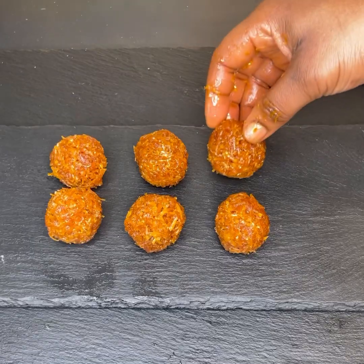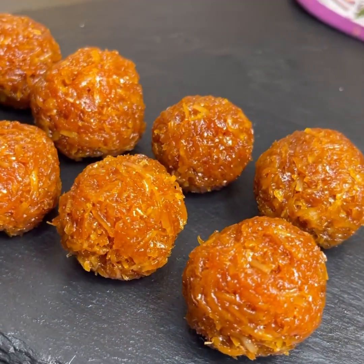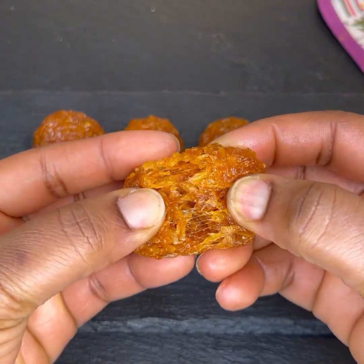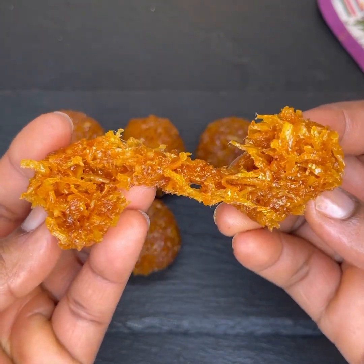I hope you really enjoyed watching this video. If you liked this recipe, please give it a thumbs up, share, comment, and subscribe to my channel if you haven't already. Follow my page — and guys, this will never get hard! See you in my next video. Till then, bye bye!